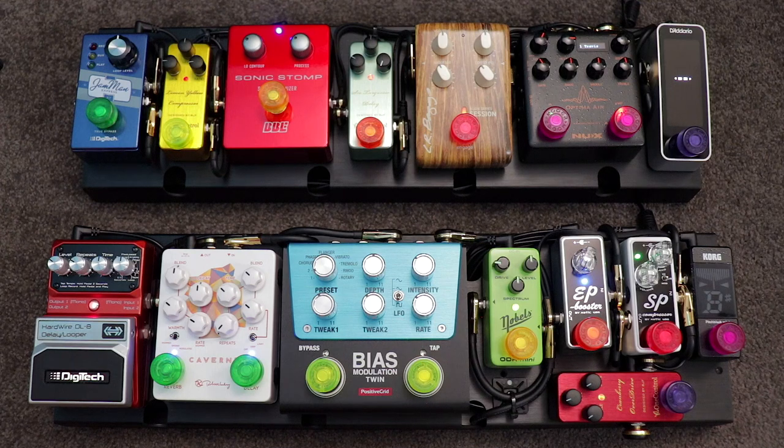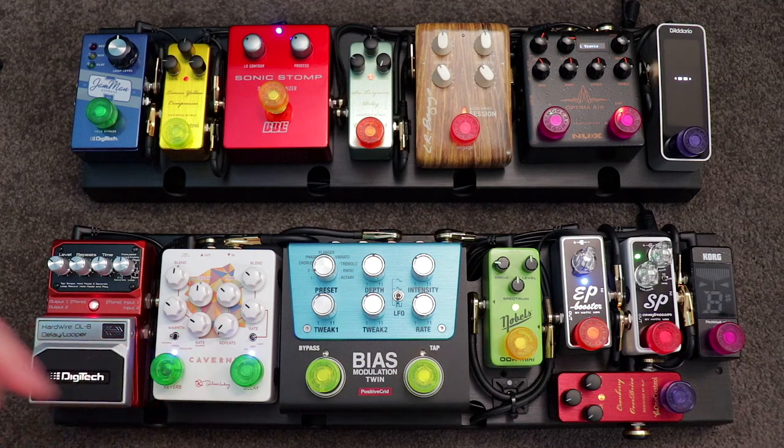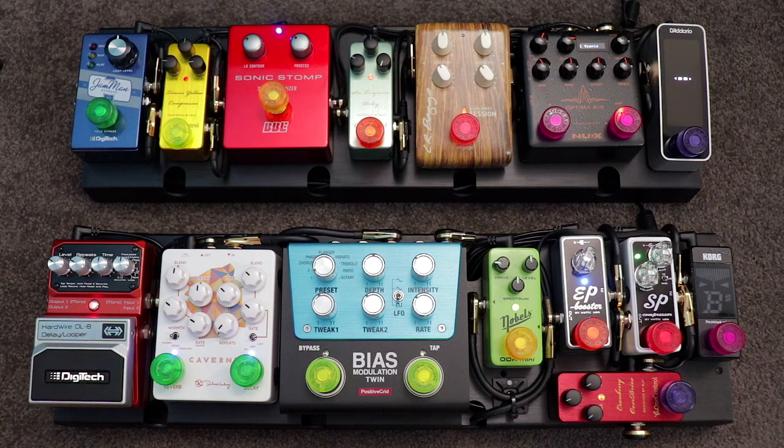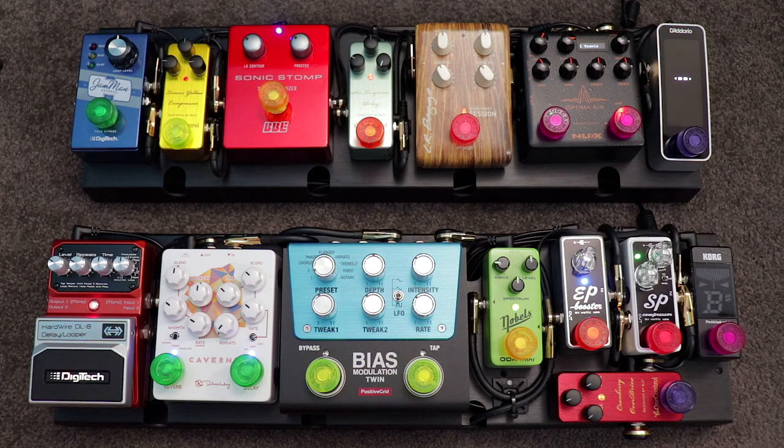I wanted something that was a bit of a Swiss army knife of pedal boards — something that would do anything from teaching and clinics to gigs and studio work. With the gain staging section, I can get anything from a nice clean sound to a slightly overdriven sound to stacking multiple pedals for a saturated lead tone. The modulation pedal gives me basically any kind of modulation sound, and between the reverb and delay pedals I have an endless amount of options. The clearer you get on what you want your board to do, the easier every subsequent decision will be.